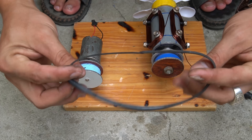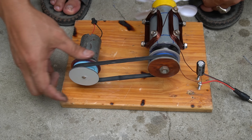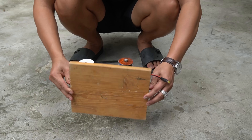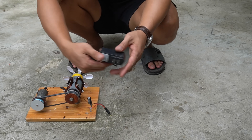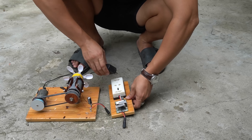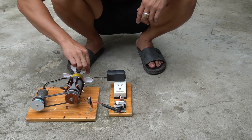Finally I will install the belt on the machine. Now it was time for me to check how the machine worked. I will use an adapter to power the small motor. Next I will connect the adapter to the socket and the output of the large motor I will connect to the transformer circuit.